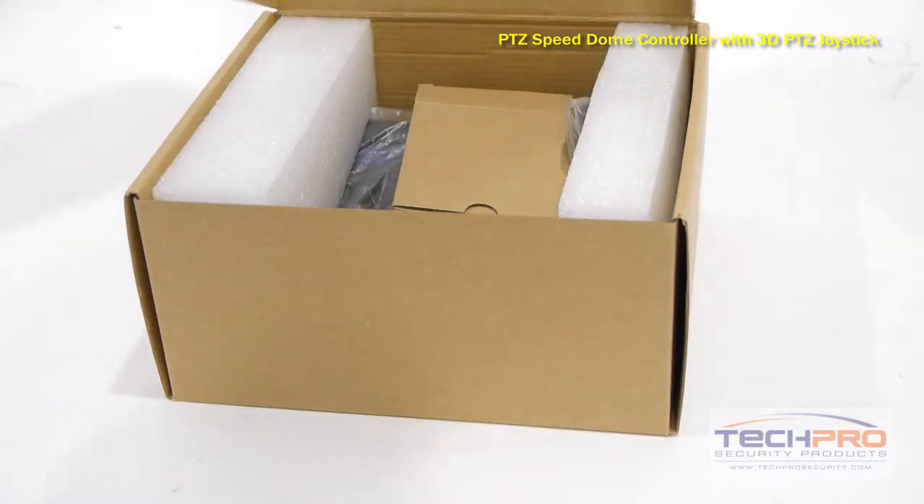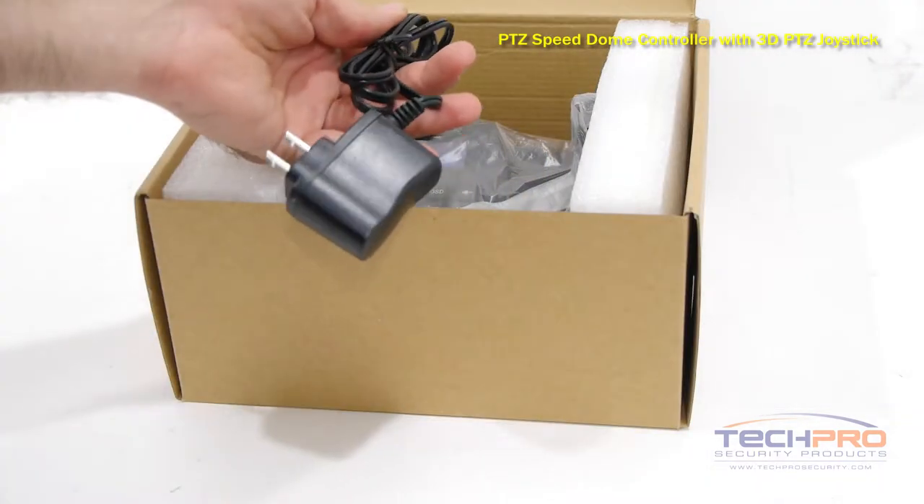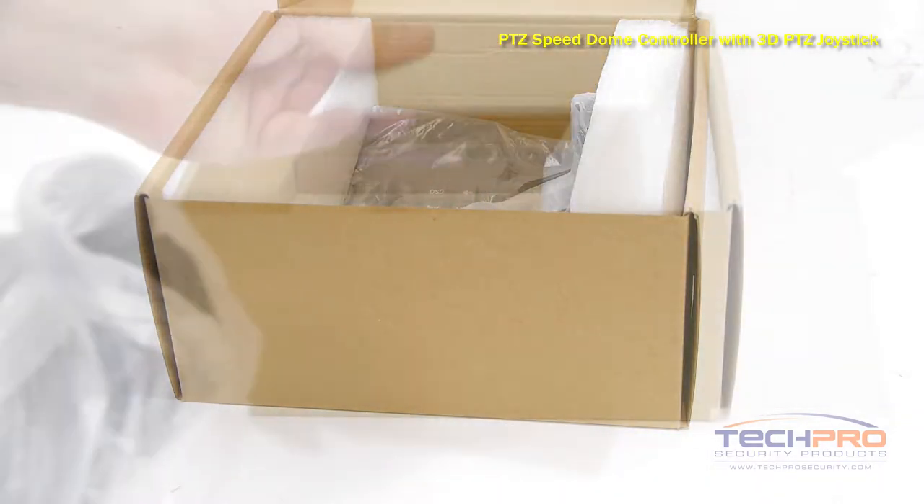Our PTZ Speed Dome controller with 3D joystick controls your PTZ cameras efficiently and easily, and can command up to 255 PTZ cameras.